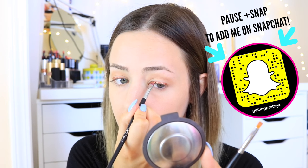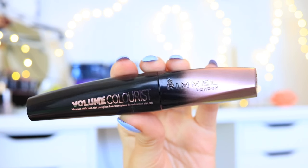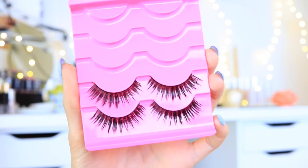You guys can do this as big or as small as you want, but I wanted it to obviously be noticeable, so I kind of extended the wing out a little further than I usually would. And that's literally all I did for the eye makeup.